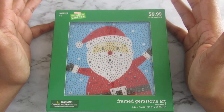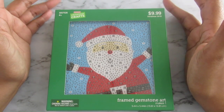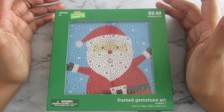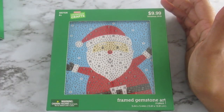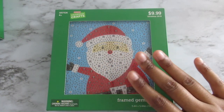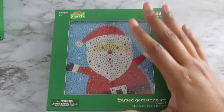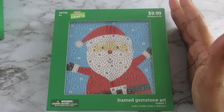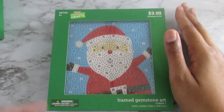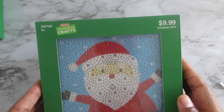I ran to the store but I couldn't find this kit anywhere, so I had to get someone who worked there to help me find it. It was at the bottom of the shelf in the Christmas craft section, hidden. So I don't know if anyone else has seen this kit or found it, but you might have to ask someone to help you find it. The kit is $10 and it was 40% off all the Christmas crafts right now.